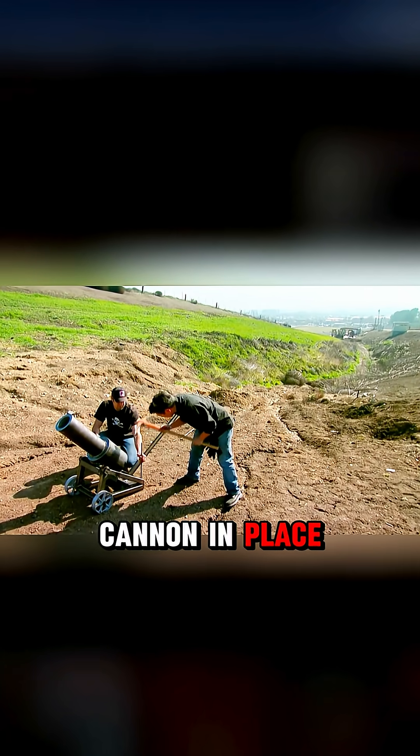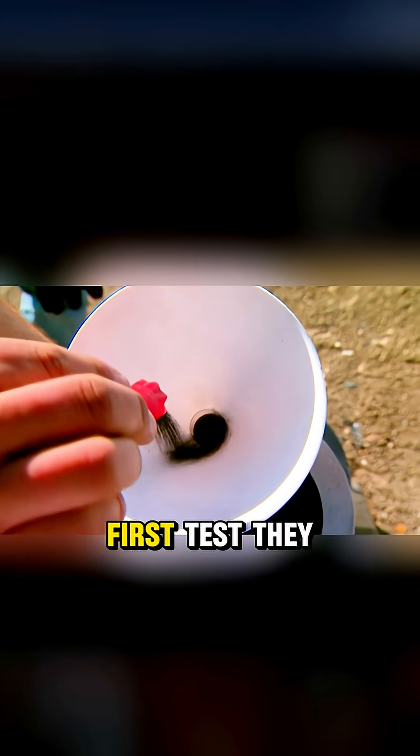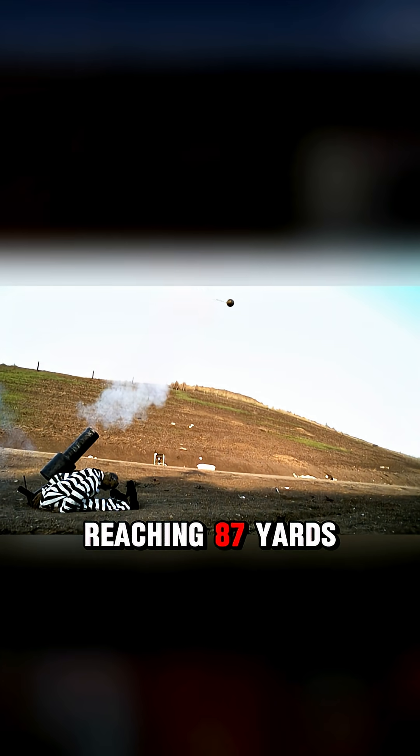At the test field, they fixed the cannon in place and set up a fence 16 yards away as the criterion for a successful escape. In the first test, they used a minimal gunpowder charge. The cannon worked perfectly, firing the ball at 130 miles per hour, reaching 87 yards.